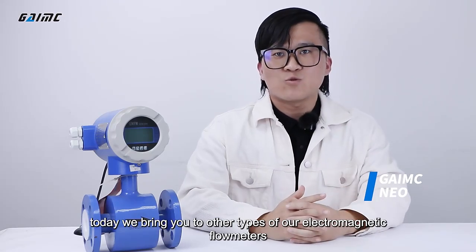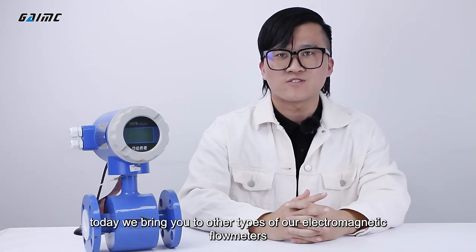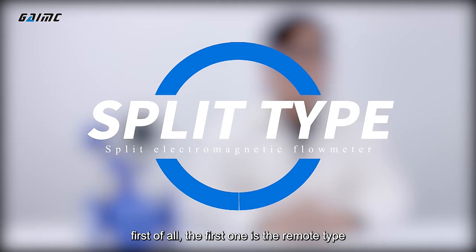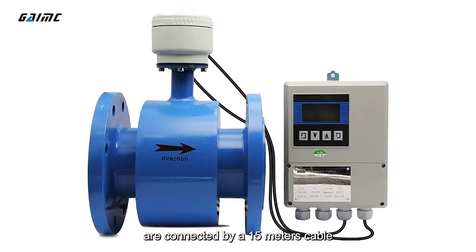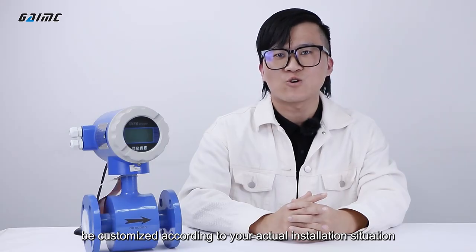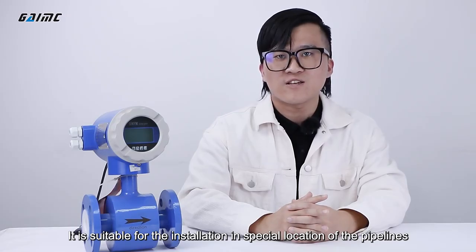Hello everyone, today we bring you two other types of our electromagnetic flow meters. First of all, the first one is a remote type. The transmitter of the flow meter and the sensor are connected by a 15 meter cable. The length of the cable can also be customized according to your actual installation situation. It is suitable for installation in special locations on the pipelines.